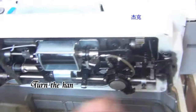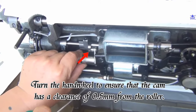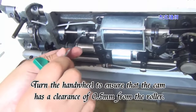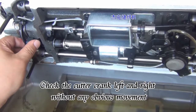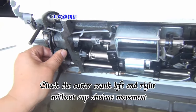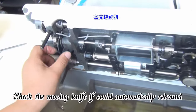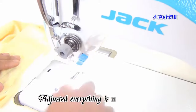Turn the hand wheel to ensure that the cam has a clearance of 0.5mm from the roller. Check the cutter crank for any obvious left or right movement. Check that the movable knife can automatically rebound. Adjust until everything is normal.